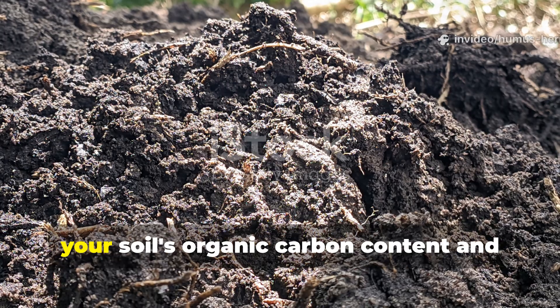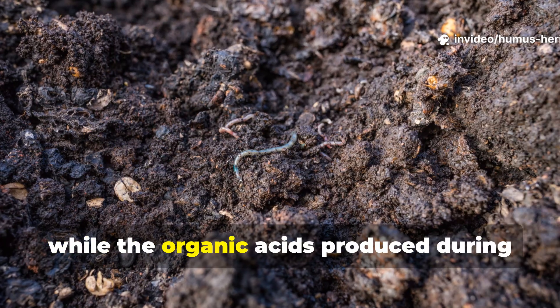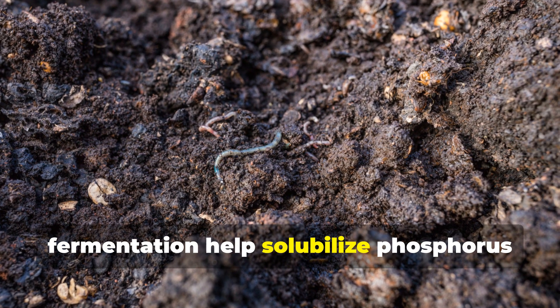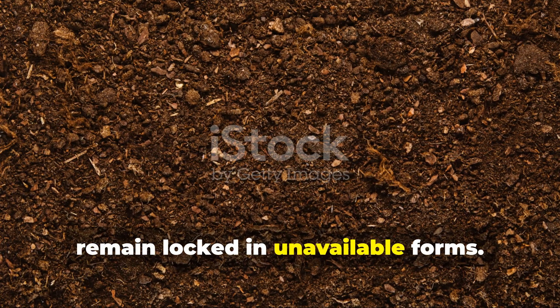The breakdown of organic matter raises your soil's organic carbon content and total nitrogen levels, while the organic acids produced during fermentation help solubilize phosphorus and other nutrients that might otherwise remain locked in unavailable forms.